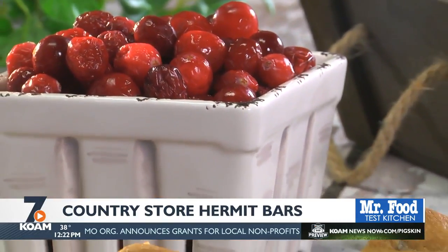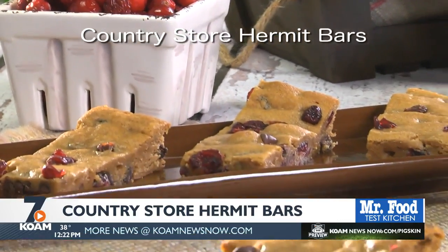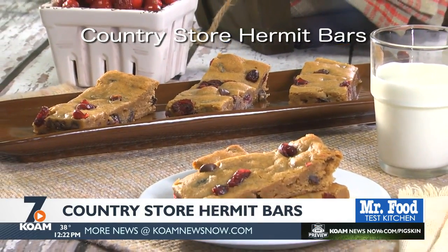These are perfect for fall since the cinnamon and nutmeg give them such a cozy taste. Plus, they're very moist, just like I remember. To get the recipe for our country store hermit bars, all you have to do is visit our website. Just one bite and you'll know why I love them so much.